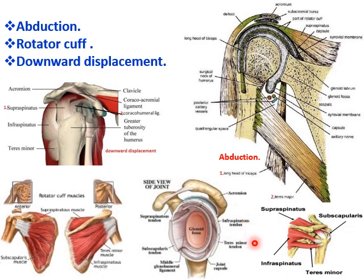Coming to the downward displacement: the supraspinatus, tension of the upper part of the capsule, and the coracohumeral ligament — all these three prevent the downward displacement of the humerus. This is how the stability of the shoulder joint is maintained.